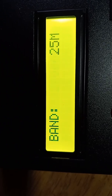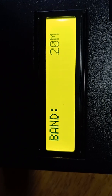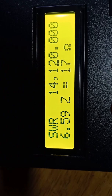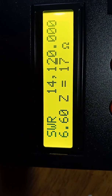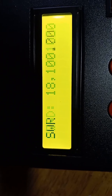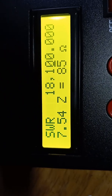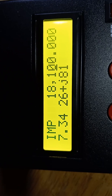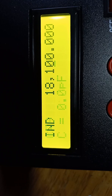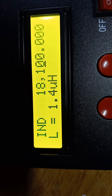On the 20 meter band, we've got a 6.59 SWR and 17 ohms, so it definitely needs some matching. To match it, the impedance is 26 plus j81, so you need a coil of 1.4 microhenrys.